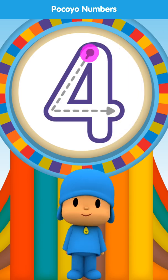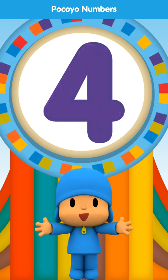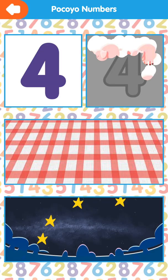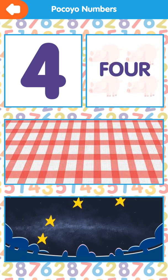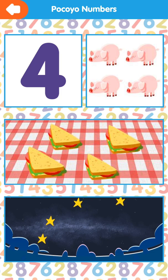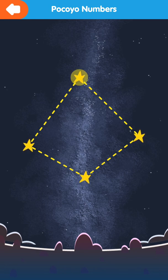Draw the dotted line. It looks great! Four. Four. One, two, three, four. One, two, three, four.